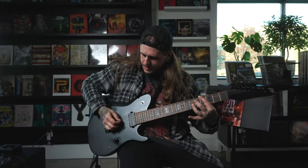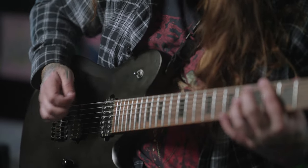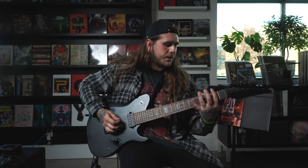So you can see there, as I'm hitting this — I think just getting to nail your upstrokes like that can really help you work with your alternating picking to get those notes how they're supposed to sound.